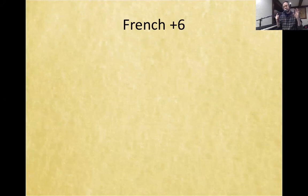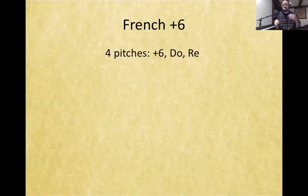So let's talk about the French augmented 6th. The Italian we saw was only 3 notes — the interval of the augmented 6th, le to fi, and then it just added do. We also said that that was the only 3-note version. The French just adds 1 more note, making this a 4-note chord. It's so similar to the previous one — just adding 1 note to what we had in the Italian augmented 6th.